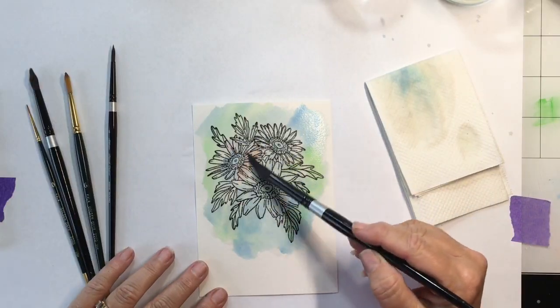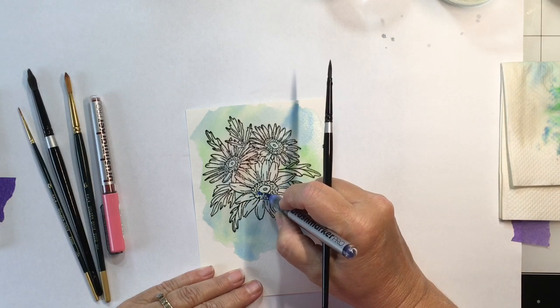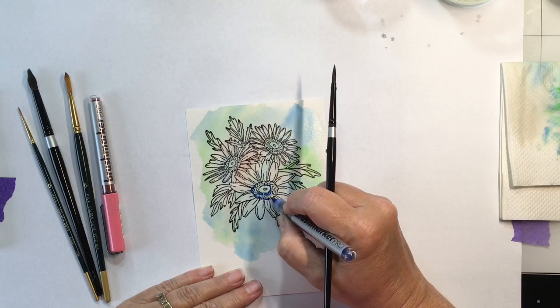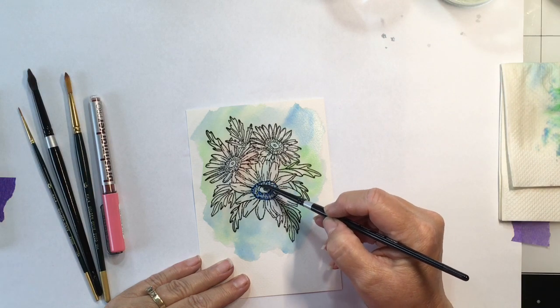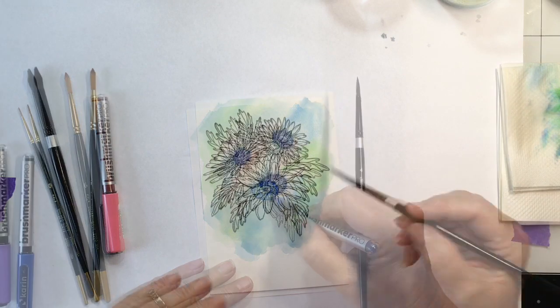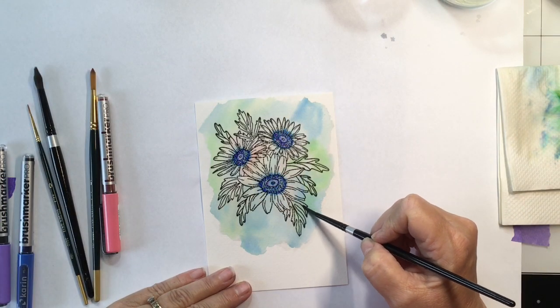I'm going to finish filling in the background. I grabbed some pink and started doing it, then changed my mind. I let it all dry, then grabbed the royal blue — I think that's the name of that color — and dotted it all around. I'll put the names of all the colors and sizes in the description below. I use my brush to blend out that color.